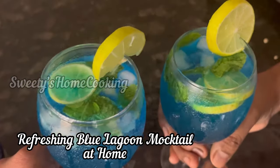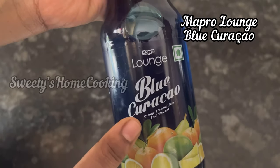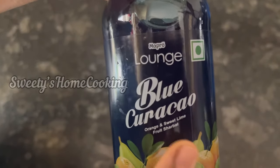Hi everyone, today we are going to make this refreshing mocktail using Mapro Lounge Blue Curacao Syrup. It's 100% non-alcoholic syrup made with orange, sweet lime and pear juice.